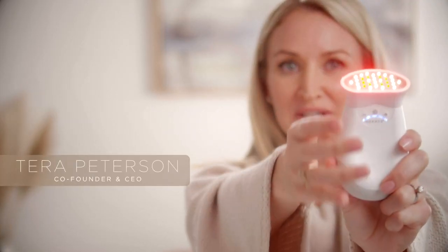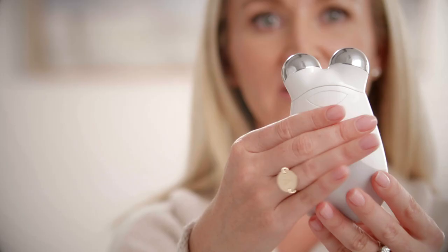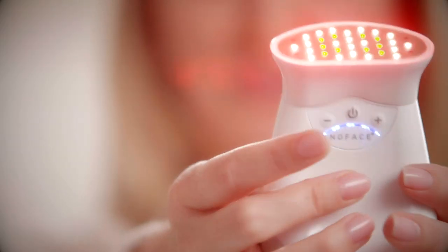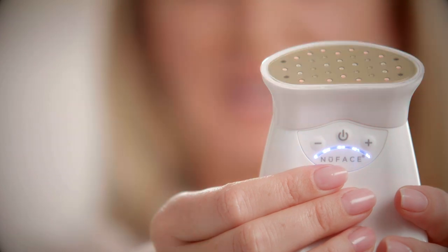The Trinity Wrinkle Reducer treats deep lines and wrinkles. Press the release button, detach your facial trainer, press the release button one more time, attach your Trinity Wrinkle Reducer, turn your device on. It will flash three times to calibrate.